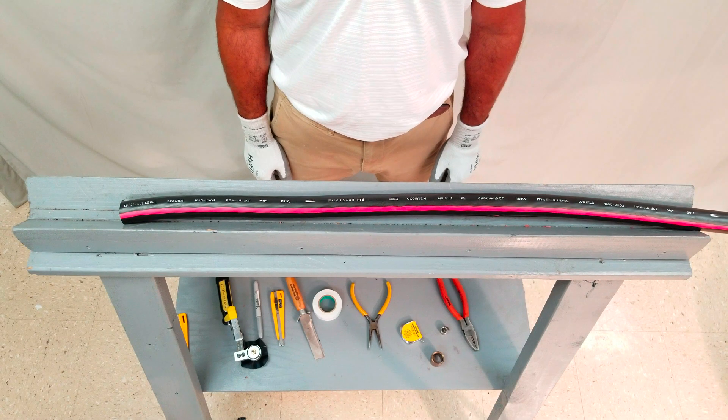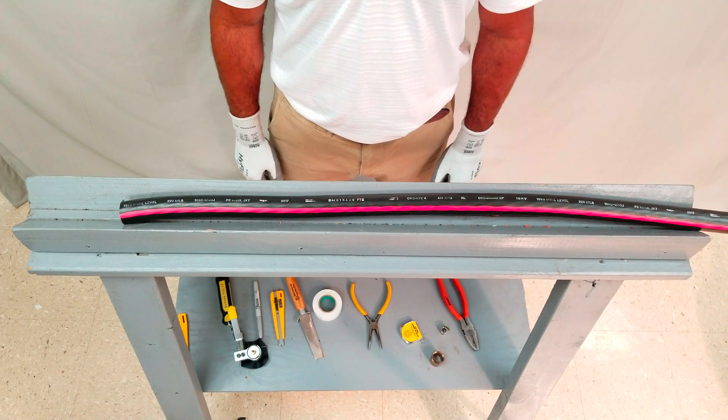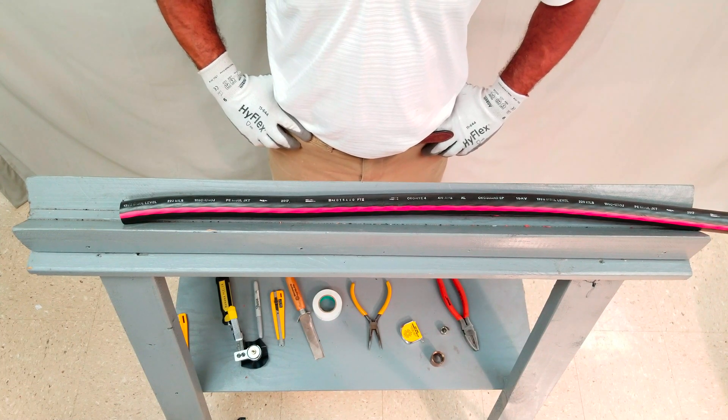Cable end preparation on 15KV Okanite UROJ cable with concentric neutrals will be demonstrated. First and foremost, be sure to read and follow the accessory instructions.